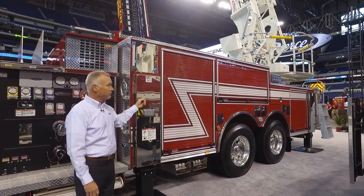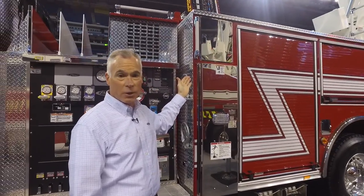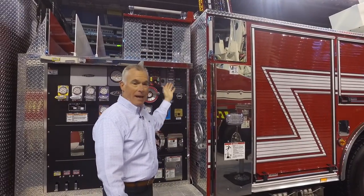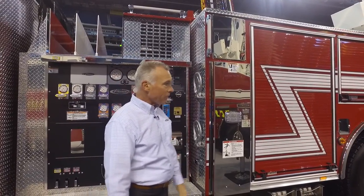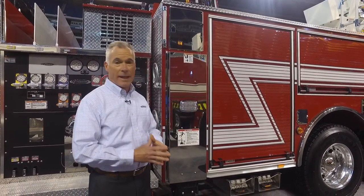We can have the following body options with the Tandem Axle: the Quint configuration, or what we call the TCO or the Texas Shootout configuration, which features a side stack hose bed. There are also many different hose bed options available with the Tandem Axle.